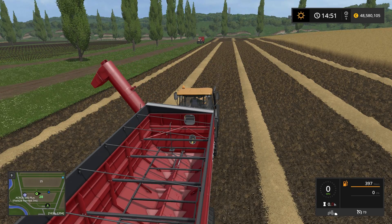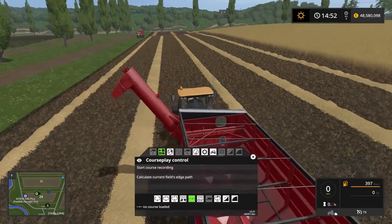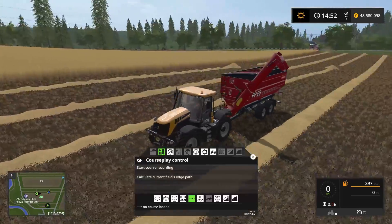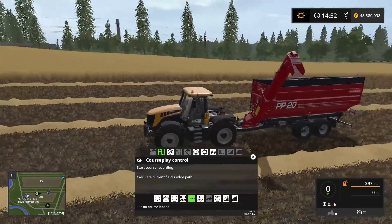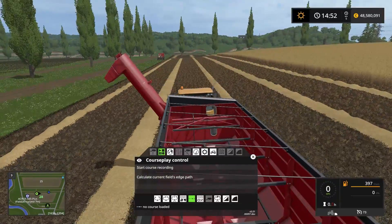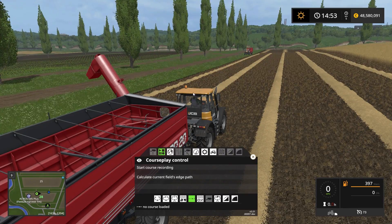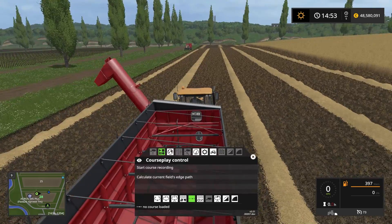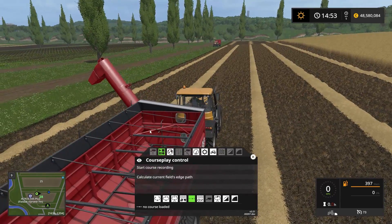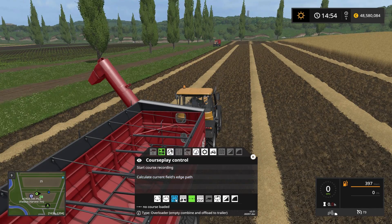So what we want to do here is start up the engine as well, and we want to set up a course because we want this tractor to chase down the combine when it's full, unload the combine into the overloader, and when the overloader is full we want it to drive up to the trailer parked up there and unload itself into that. So we need to set up a course for this overloader so it knows it has to unload into that one. For that we need to be in the overloader mode which is down here.